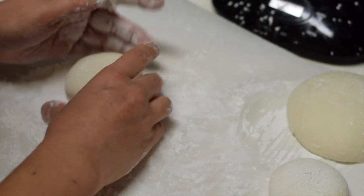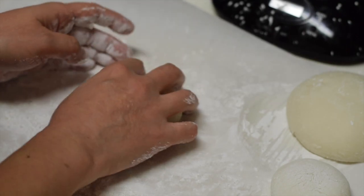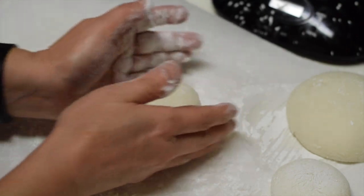When it comes to a point, pinch the center to gather the edges, then flip. Look — it's a beautifully round shape.